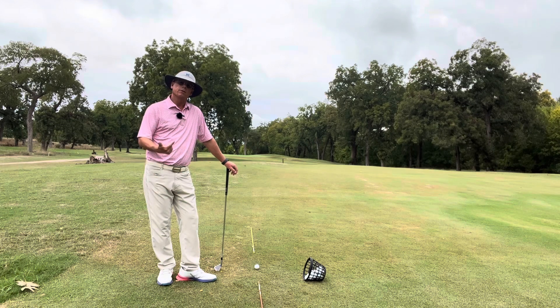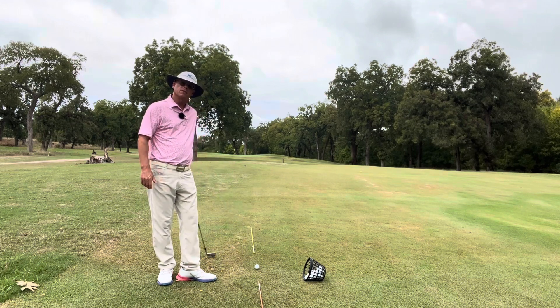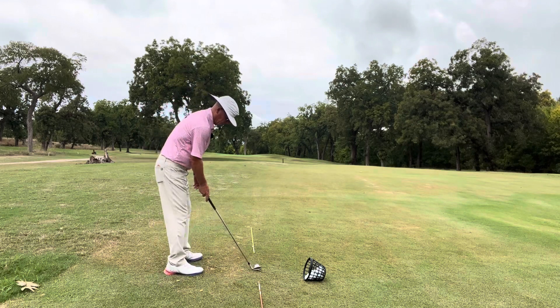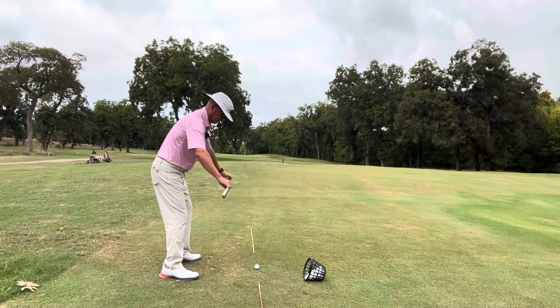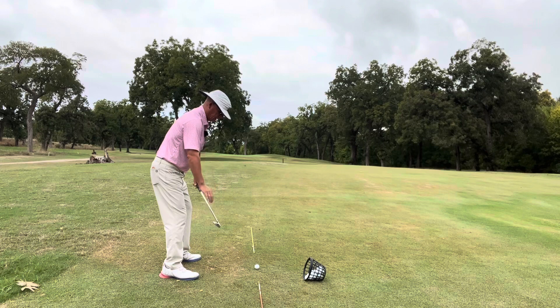So I'm going to talk to you about the fundamentals of the swing plane and show you how you can work on them at home. Right here, I've got a couple of alignment rods on the ground — they're pointing right at my target. When I'm setting up, I want to do my best to set up parallel with my target line, so if the alignment rods are on my target line, then my feet are parallel with that.